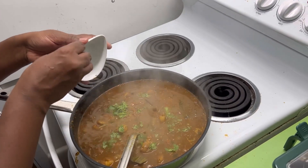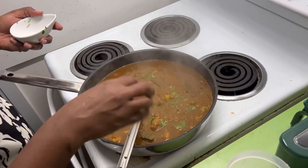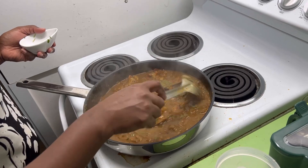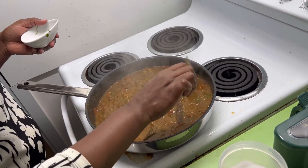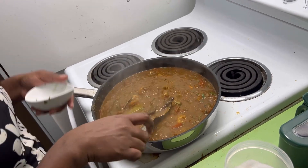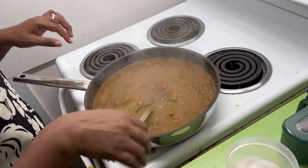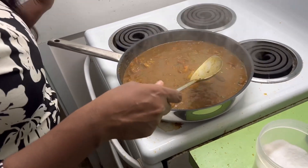You can eat it with rice, paratha, naan — basically anything. If you want, you can also add a bit of coconut milk at the end, but I'm not a big coconut fan so I'm leaving it out.